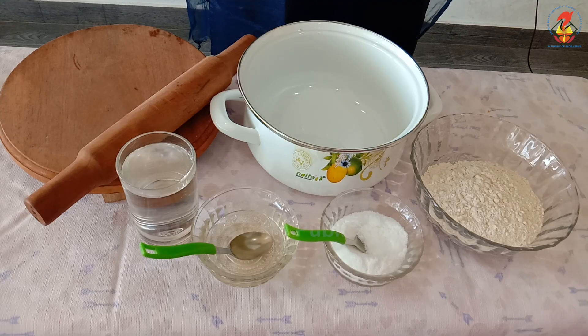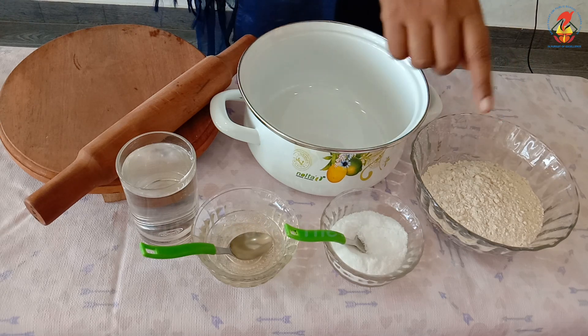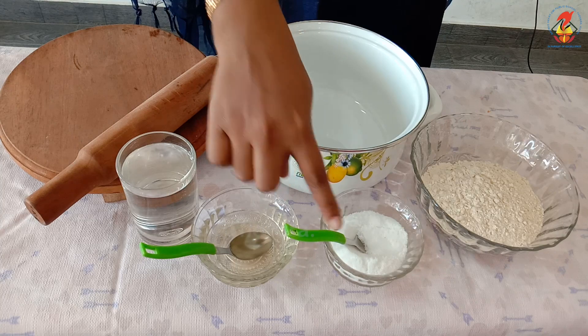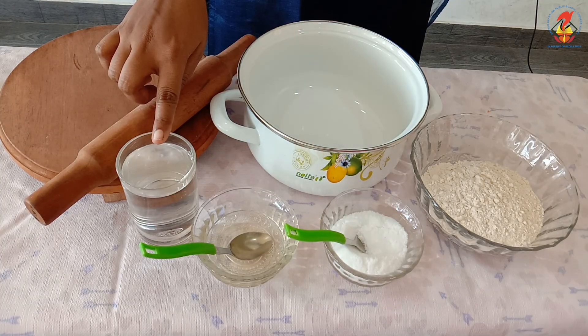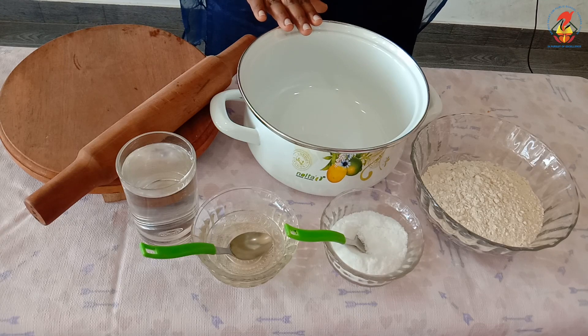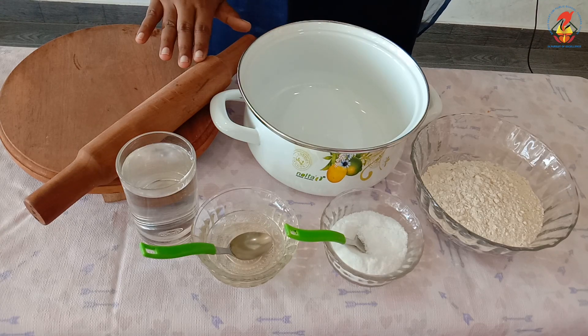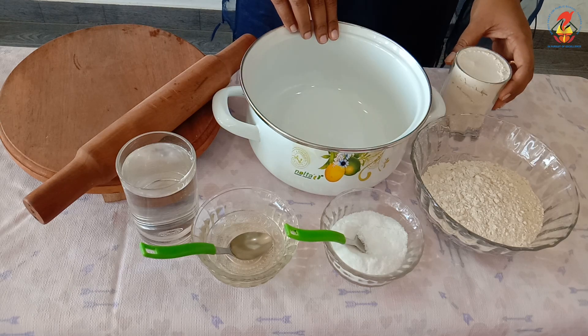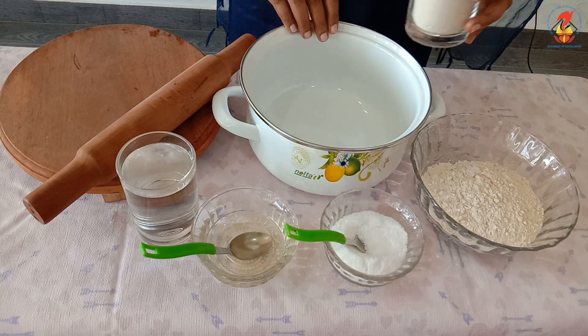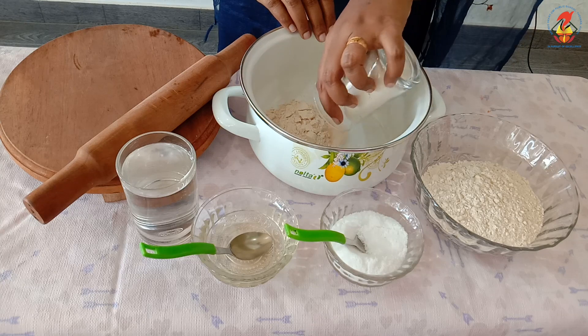Are you ready, children? For making chapati we need wheat flour or atta, salt, ghee or cooking oil, water, a large size bowl, rolling pin, and chapati board. Children, take the bowl and put one glass of wheat flour.